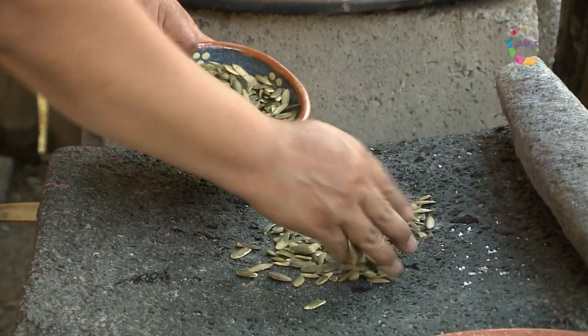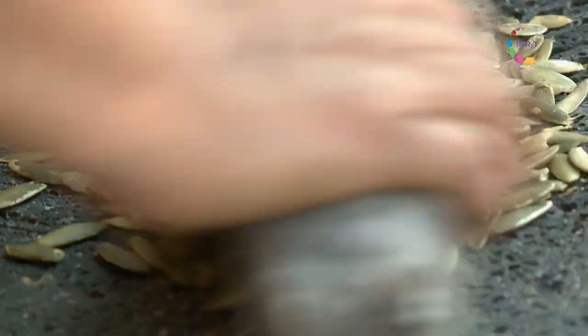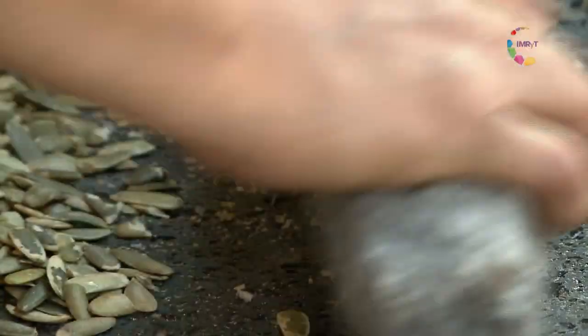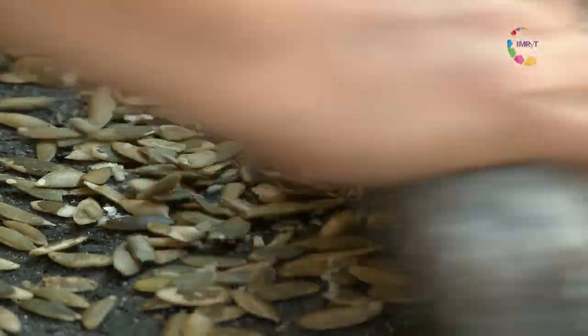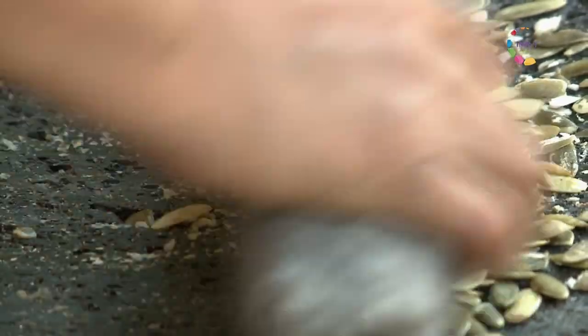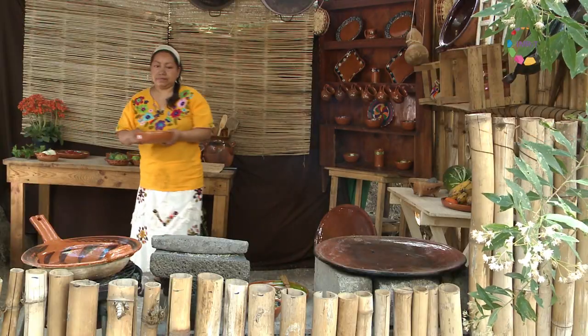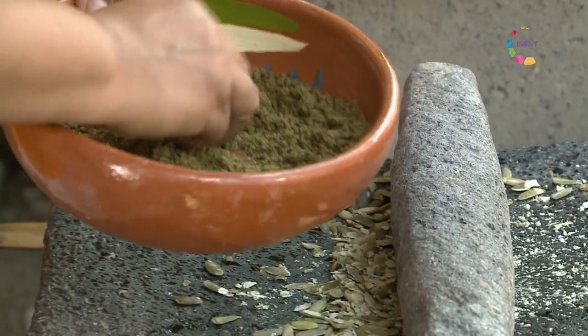Lo estoy haciendo yo ahora, una vez ya peladas. He acelerado el proceso, esto es solo para mostrarles y que se den una idea del proceso artesanal que lleva este platillo. Les voy a mostrar la molienda que se obtiene una vez molidas las semillas de calabaza.